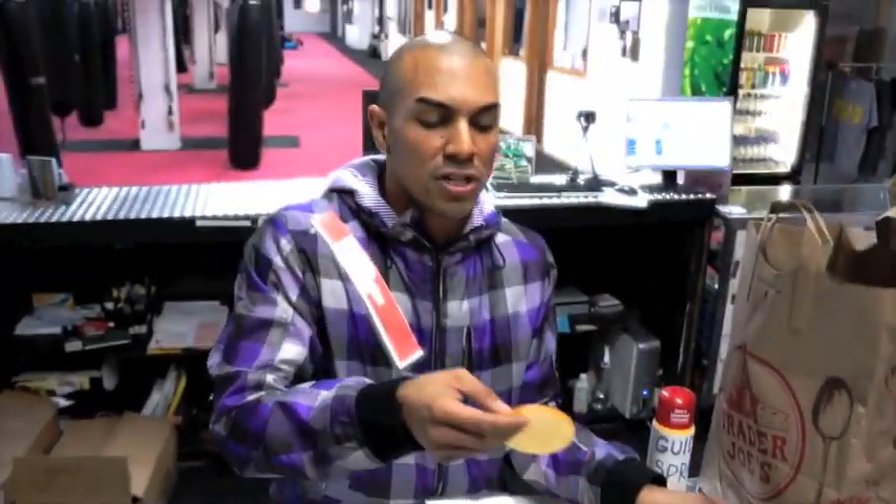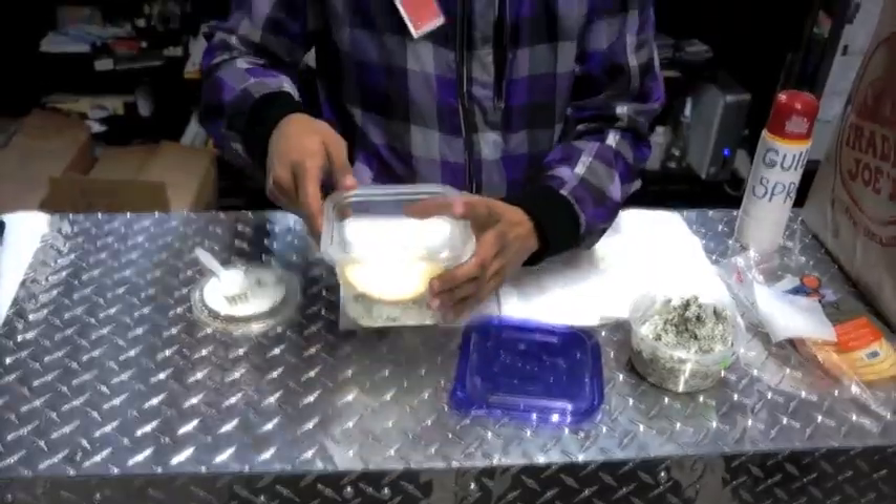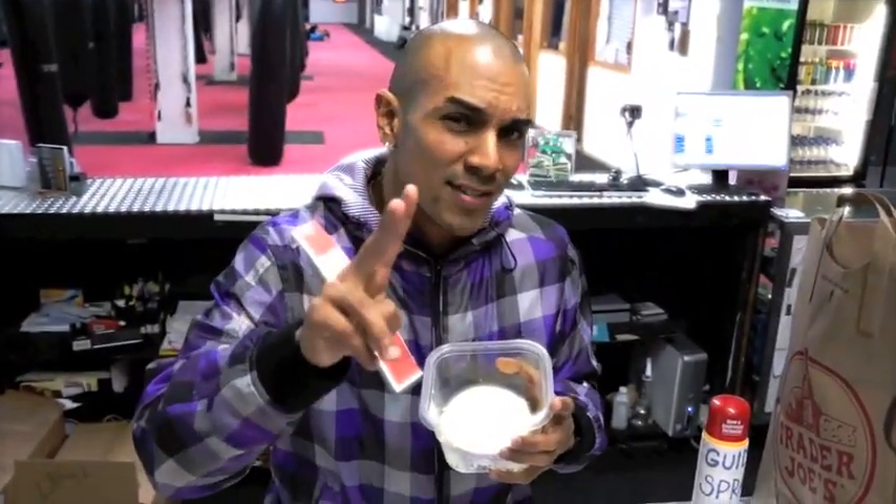These slices of gruta cheese are already nice and thick, so I don't have to go ahead and put like three or four like I usually would. I'm just going to go ahead and drop that slice in there. Give me 45 seconds and I'll be right back with what it should look like.